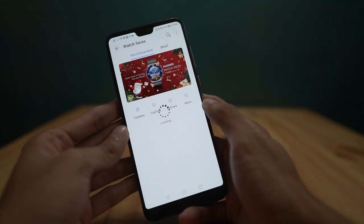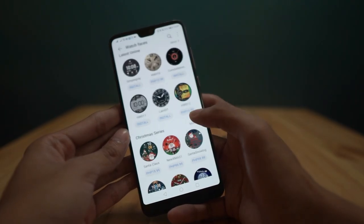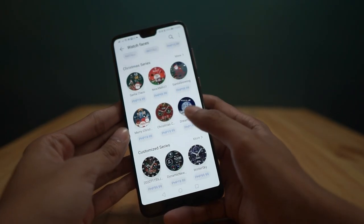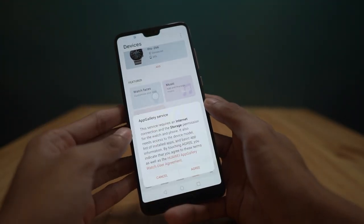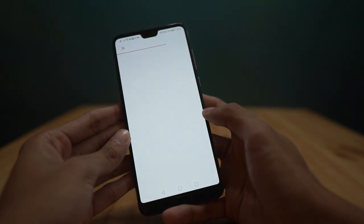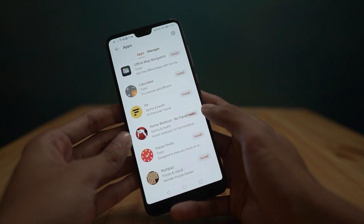From here, you can also manage your watch faces and download from a plethora of choices that suit your preference and style. You can also download applications for your smartwatch, like the calculator, the offline map navigation, just to name a few.